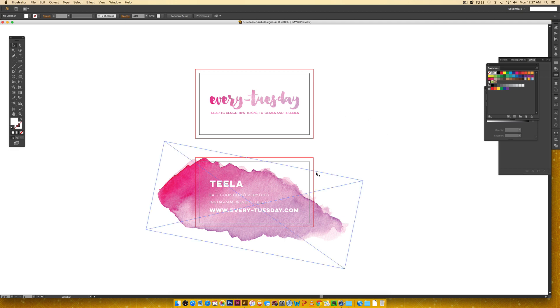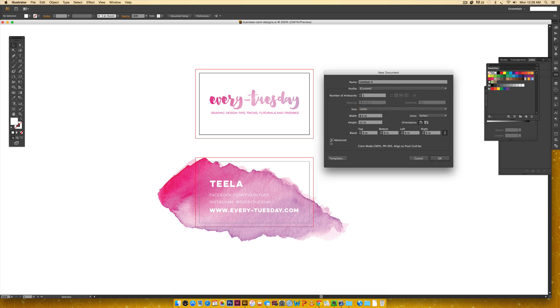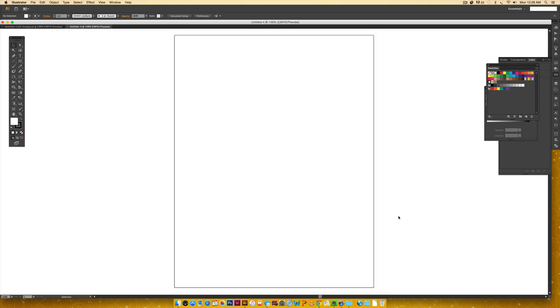Now I'm going to show you how I set it up in Illustrator to print in bulk at home using my regular home printer. Because I'm using a home printer, my paper size is eight and a half by eleven inches portrait. We're going to go File > New, set it to Letter which defaults to eight and a half by eleven. I don't need a bleed on this. Make sure the color mode is CMYK and the resolution is 300 ppi, which is the print resolution standard, then hit OK.